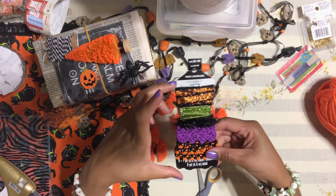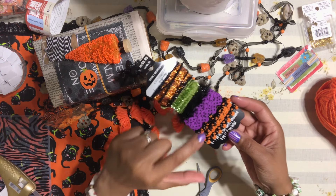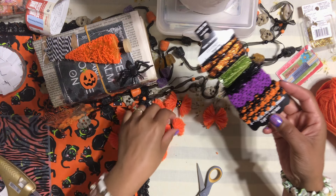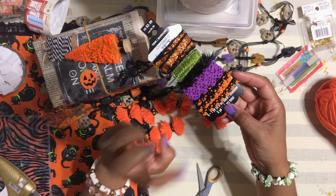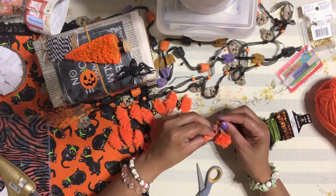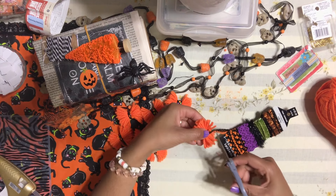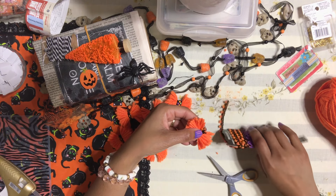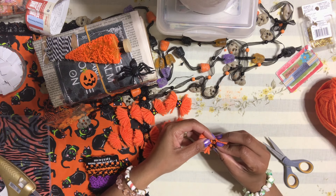Now take a decorative trim — I'm using one I bought at Michael's that was on clearance. It gives a really pretty look to the bow. Cut a small piece just long enough to wrap around the center of your bow. Then grab your hot glue gun and get ready to glue it down.